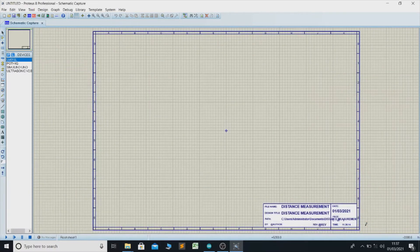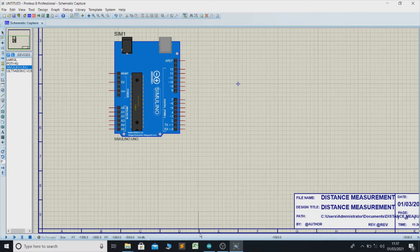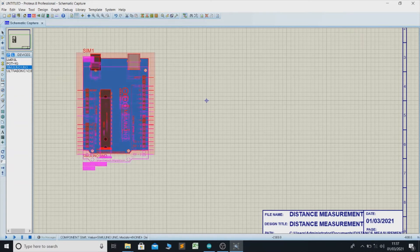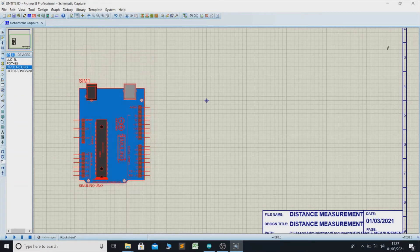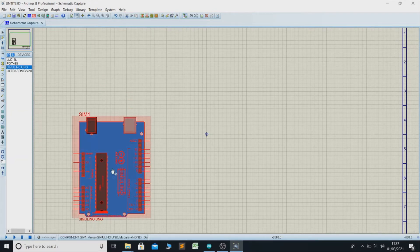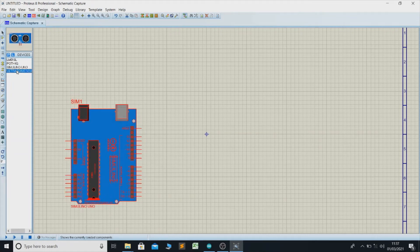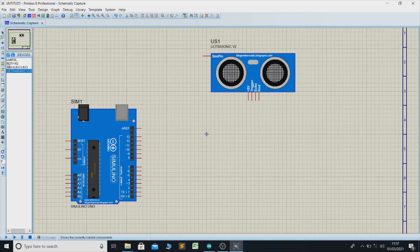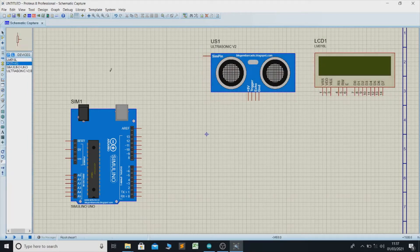Now we can slowly place these components. Place the ultrasonic sensor here, the LCD display here, and place the potentiometer as well.